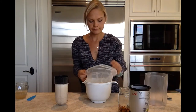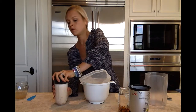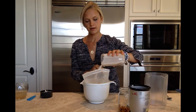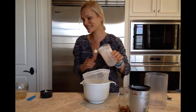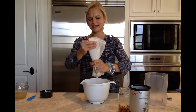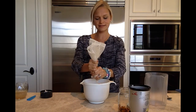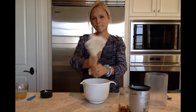We're going to place the nut milk bag in our bowl like so, open up our almond milk mixture, pour it in, and then we're going to squeeze — squeeze again, and squeeze — perfect.